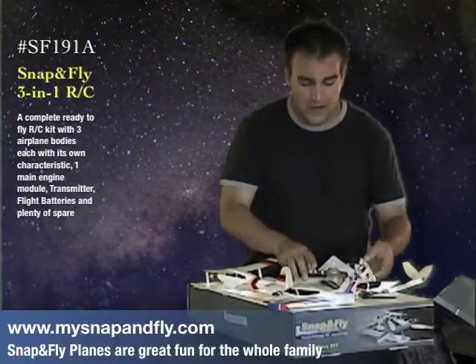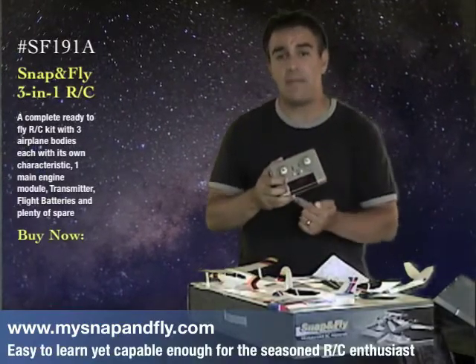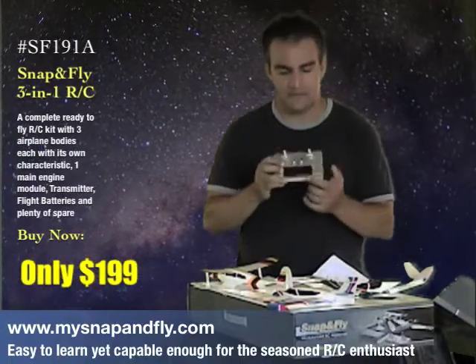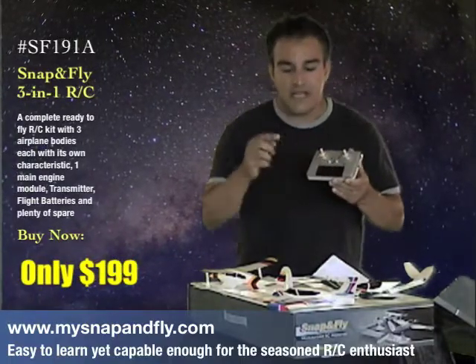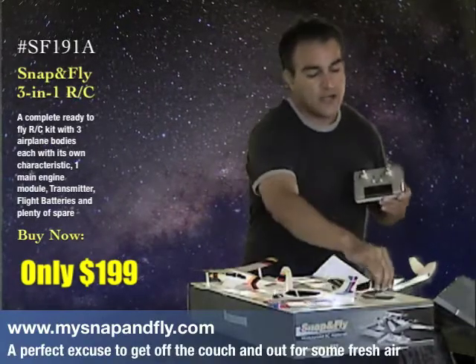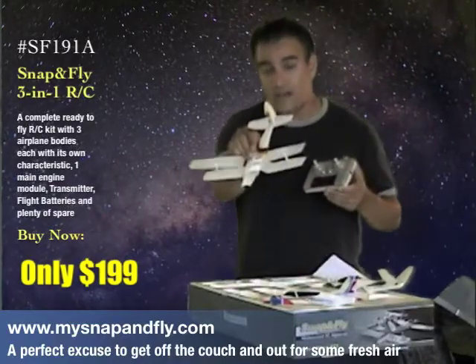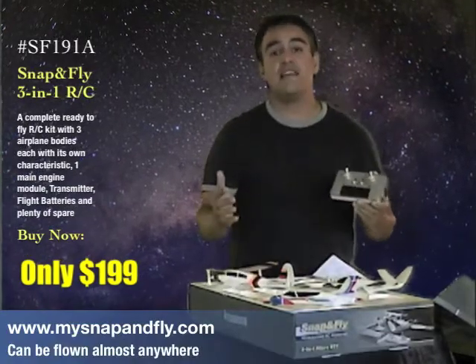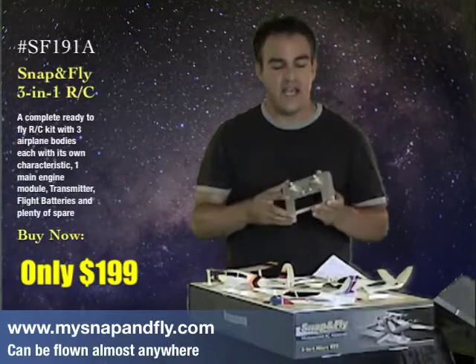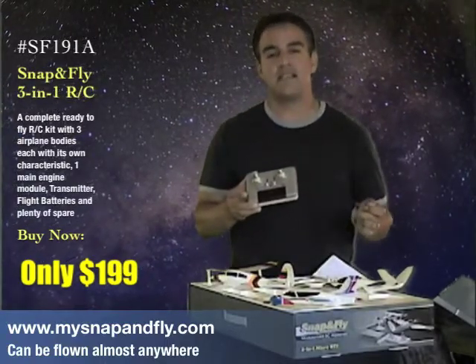The remote control features eight different channels, so you and seven of your friends can each be flying Snap and Flys all at the same time. There's also unique mixing because each of these planes has different characteristics. So whether you have a V-tail or rudder elevator, the Snap and Fly system is going to automatically adjust for each plane just by turning your mixing system.